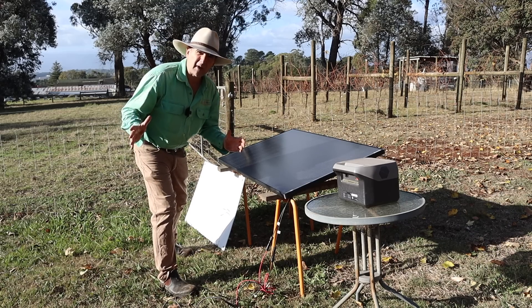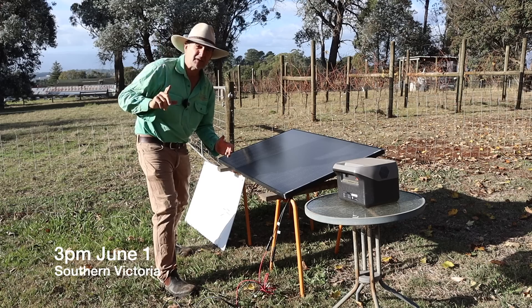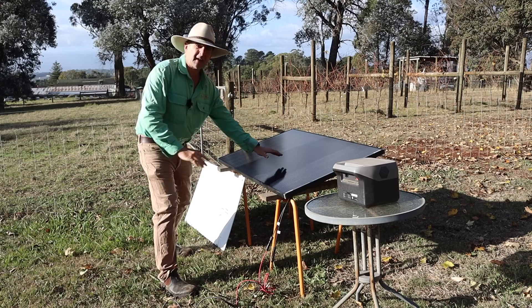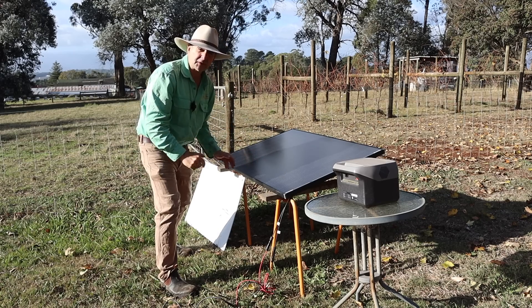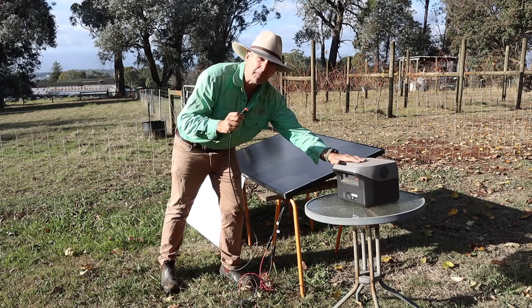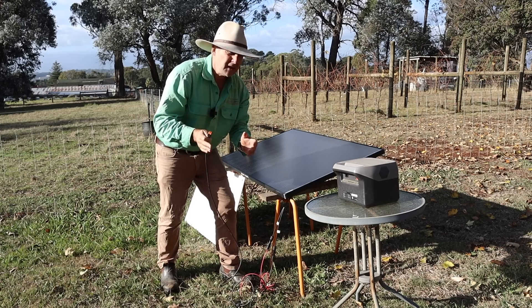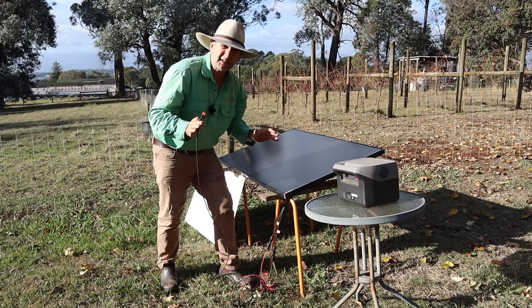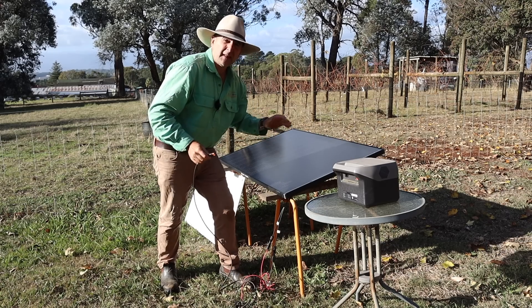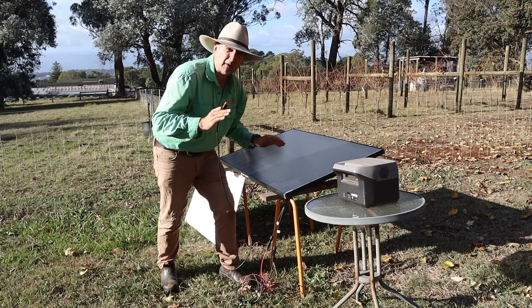It's time to do what passes as science around this place. We've got a little bit of weak winter sun that's just popped its head through the clouds so we've got to get going with this test while we've still got some light. We've got the solar panel set up at a slight angle on a couple of trestle tables, plugged in via a charging cable to a battery power station that has a watts input display. We'll get a baseline reading, then start to shade it and see how it copes with partial shading, taking it to the point of failure.